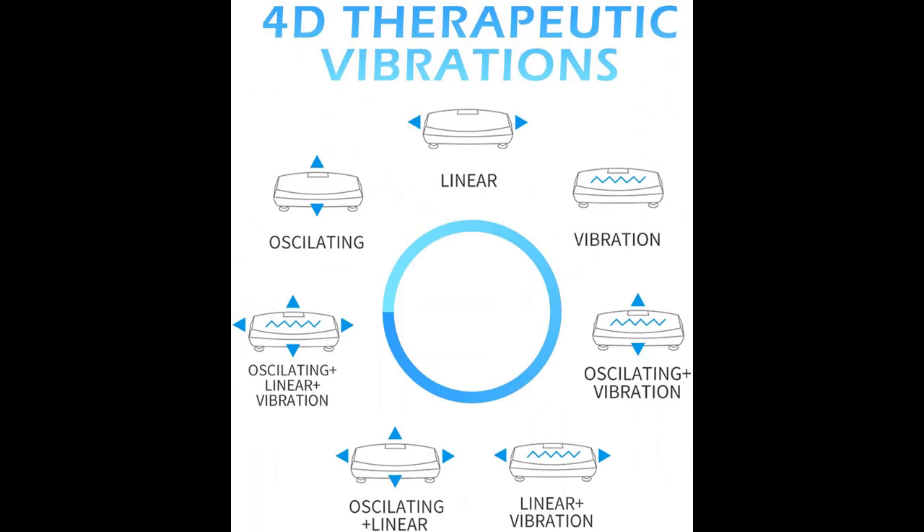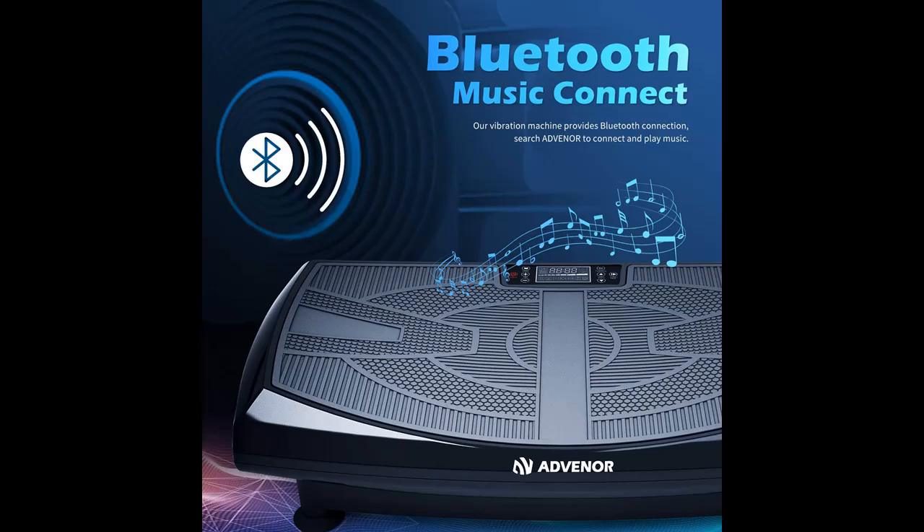4D Vibration Platform Machine — all-in-one exercise equipment for recovery, workout, and slim. Advenor dedicates to providing a happy online shopping experience.